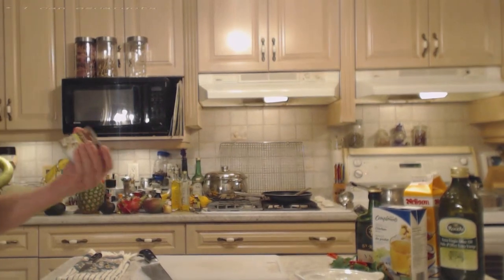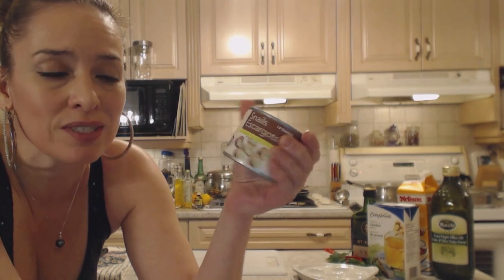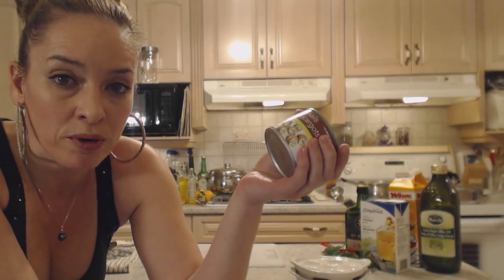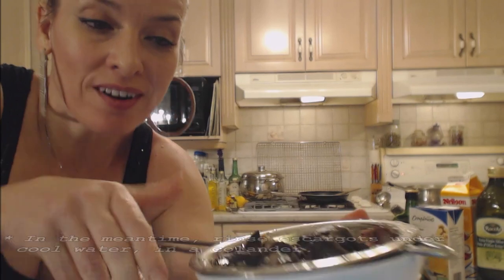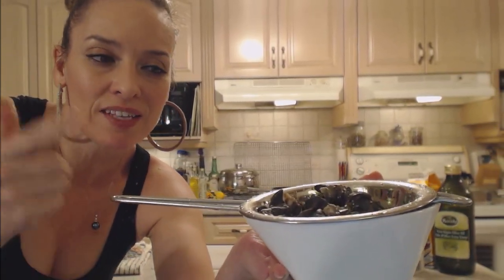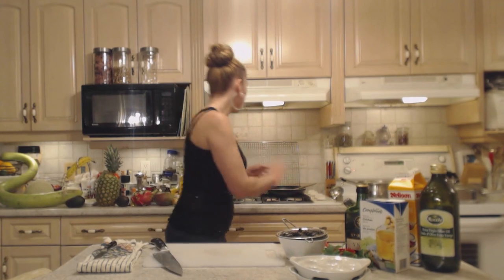The shallot and garlic are almost done. In the meantime, I've got one can of snails — this is how you're going to get them. You can also find them frozen; you don't really seem to get them fresh and you don't want to deal with fresh snails. Open up the can and rinse them under cool water in a strainer. If you've never had escargot before, this is what they look like before you cook them — they're snails specifically bred for this purpose.